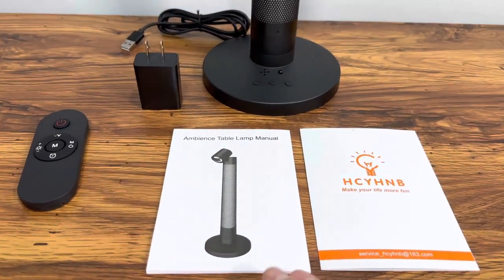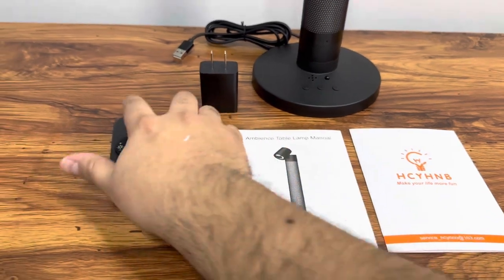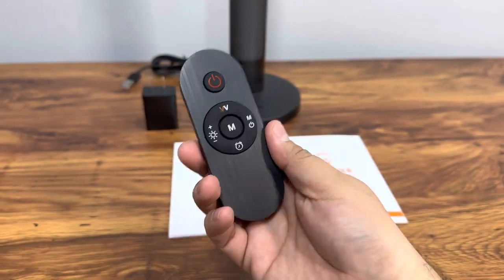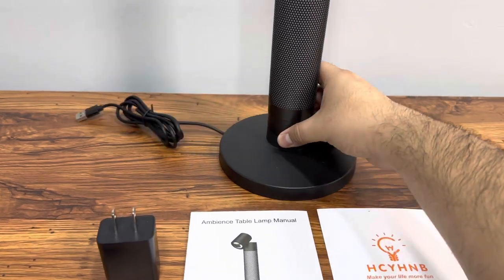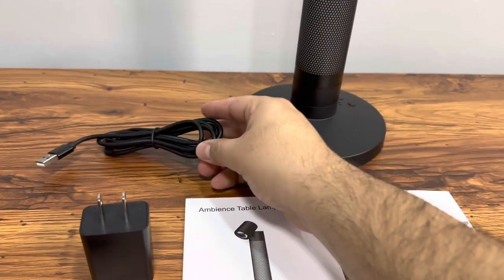We get a nice user manual, some info on the brand. It does come with a controller to control the lights — it has built-in batteries, you can turn it on and off. We also have the power supply, a little charging block with a built-in USB cable already attached in the back.